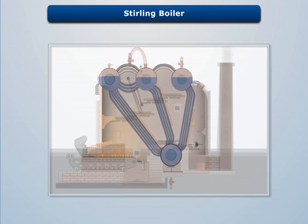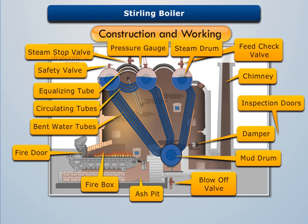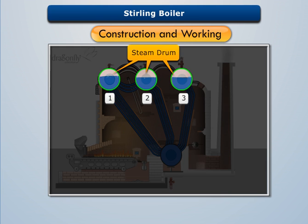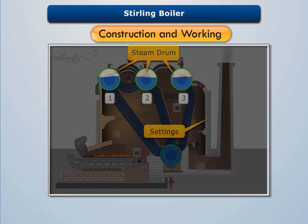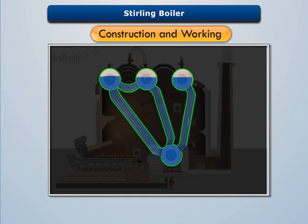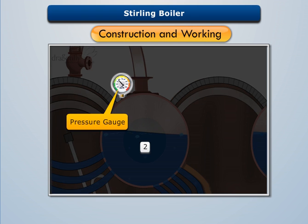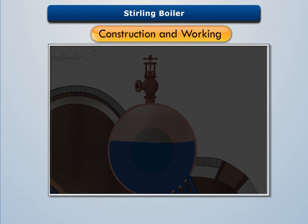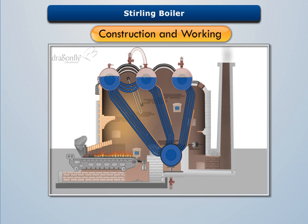The Sterling boiler consists of three straight horizontal steam drums arranged in the upper part of the boiler settings and a mud drum arranged in its lower part. The steam drums are connected with the mud drum by a series of bent water tubes. Steam drum one is attached with the safety valve, drum two with a pressure gauge, drum three with a feed check valve, and the mud drum with a blow-off valve.